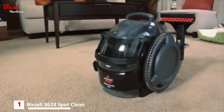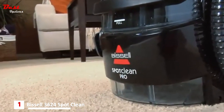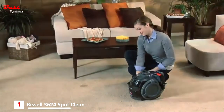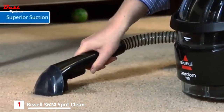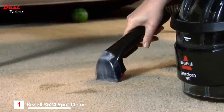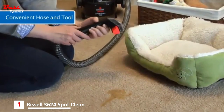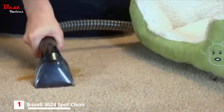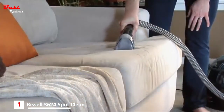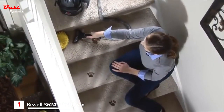The Bissell Spot Clean Pro packs the power of a professional-style, full-size carpet and upholstery cleaning machine into an efficient, portable unit. Manual scrubbing can push a stain deeper and actually spread it, but the Spot Clean Pro uses water, formula, and suction to loosen and remove stubborn stains. A flexible hose with snap-on tools makes it easy to deep-clean small areas that are hard to reach with an upright machine. Spot clean area rugs and cushions with the 3-inch Tough Stain Tool, and zip through stair stains with the 6-inch Cleaning Tool.